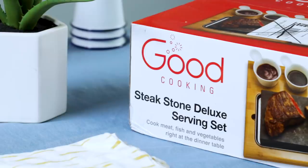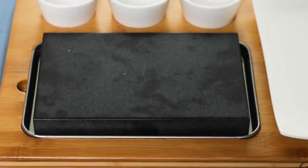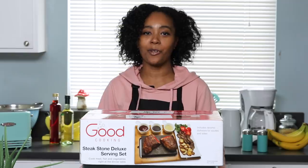Today I'm going to be trying to make perfect steak using the Good Cooking Steak Stone Deluxe Serving Set. Usually people say you need a cast iron to get the perfect steak, but we're going to see if we can get one using only this steak stone. Let's get started.